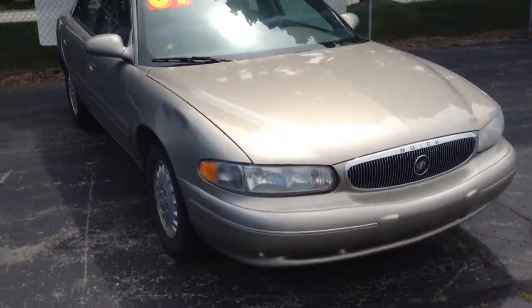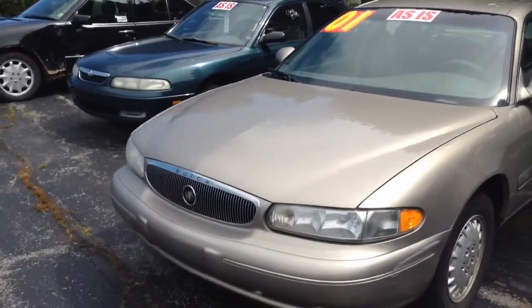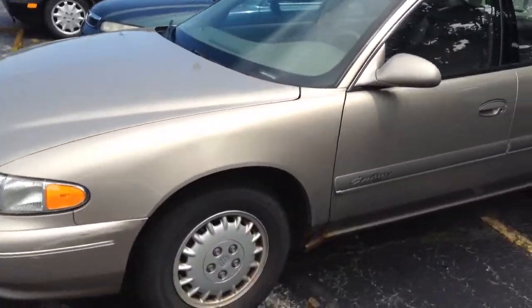Hey YouTube, I'm going to give you a quick little tour overview of this 2001 Buick Century. As is, it's on the back lot where most of the ghetto cars are at the GMC Buick dealership.